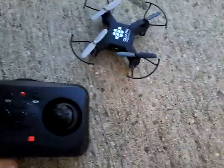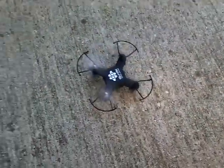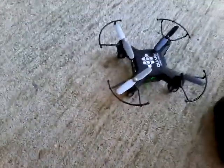Okay, I've got it to work now — as you can see! So first thing: you're not supposed to fly it outside because the wind can mess up its flight.